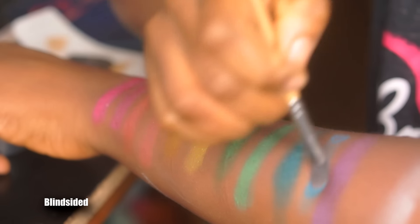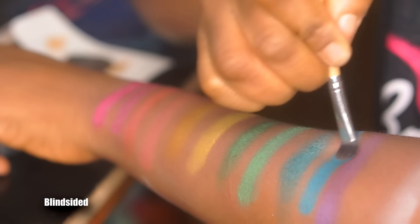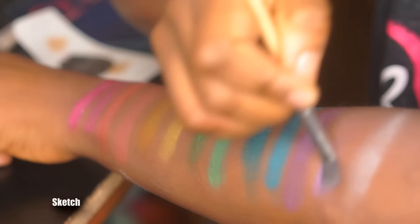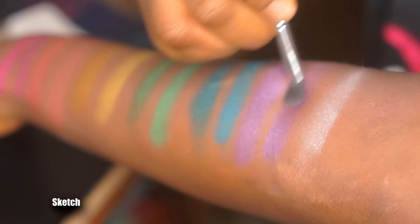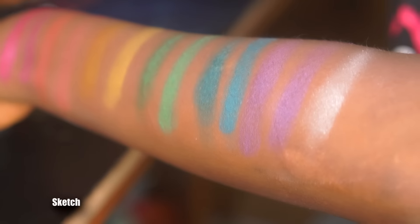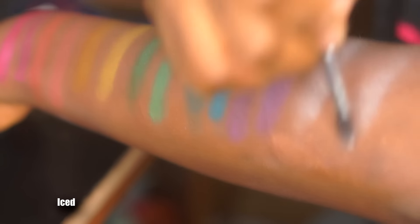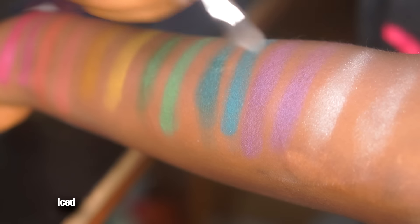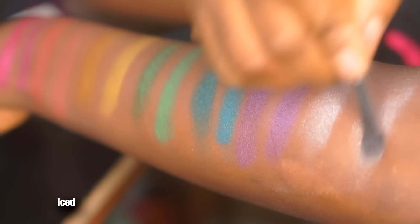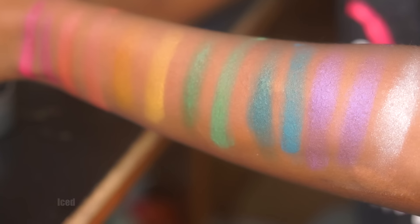The next shade is Blindside, a hot turquoise blue matte that's pretty pigmented — I like this one a lot. Then Sketch, a grape-colored purple satin shade that's semi-opaque. The last shade on this row is Ice, a silvery white glitter shade. It's sheer to semi-opaque because it's mainly chunks of glitter without much pigment.